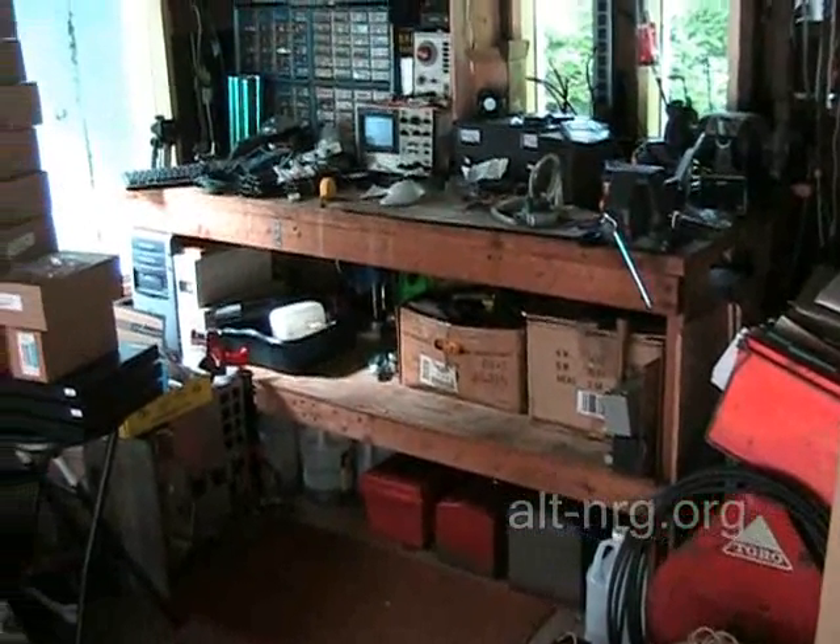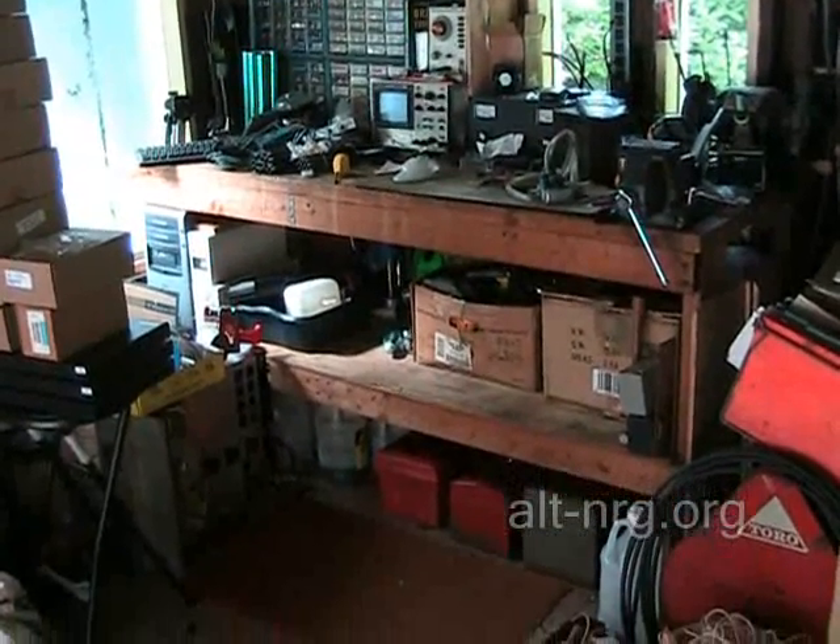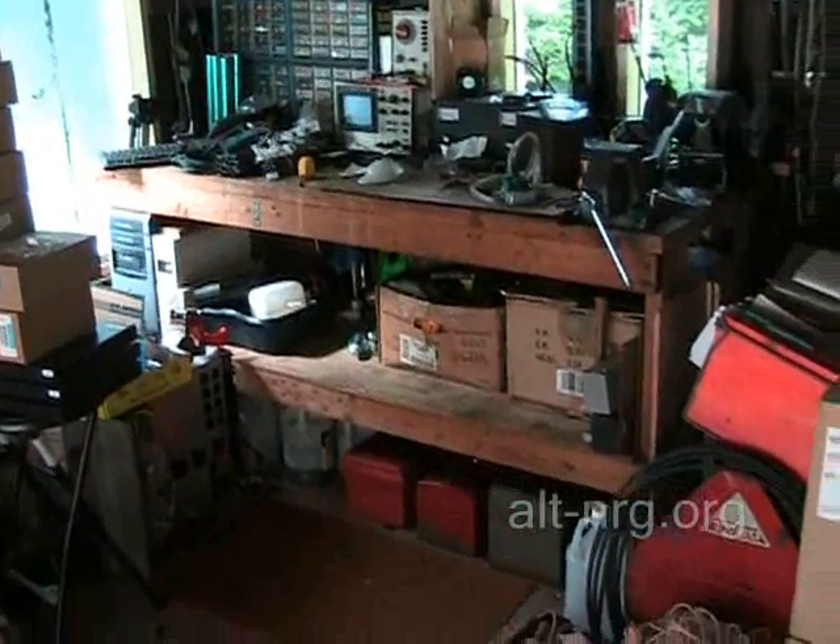Hey everyone, Zero Fossil Fuel. Today is Friday, July 2nd, 2010, and I just wanted to give you a brief update on what's going on here in the garage.